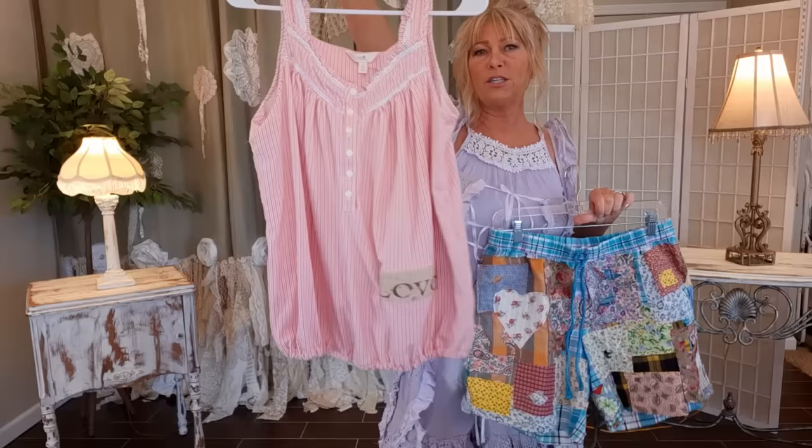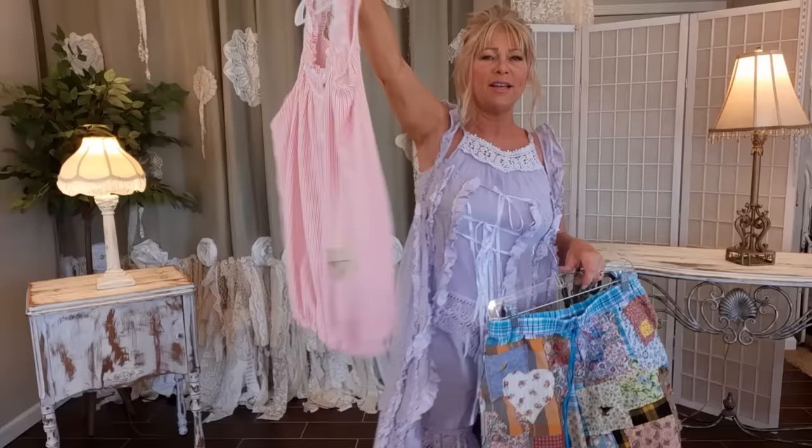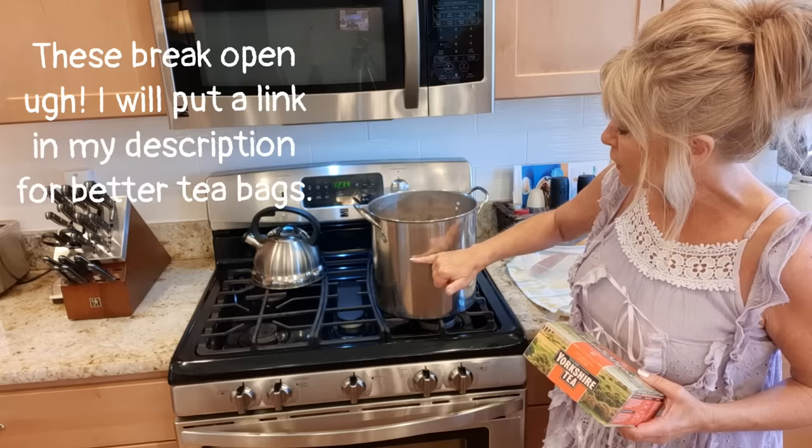Now it's time to go upstairs and tea stain this. I also made a little shirt quickly — it was a thrifted nightgown, I cut it off, put elastic at the bottom, put a little patch that says 'love' on it, and a little bird on the back with a zigzag stitch — and I'm going to dye it along with the shorts so I have a whole outfit.